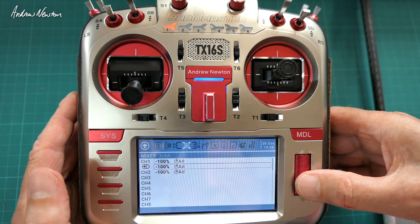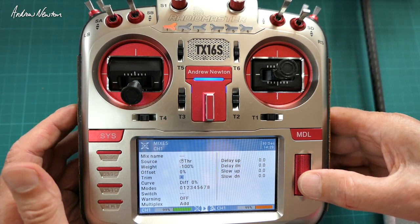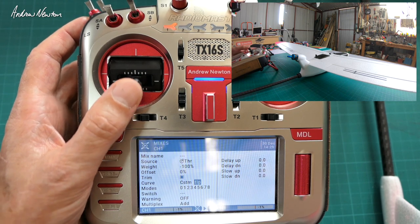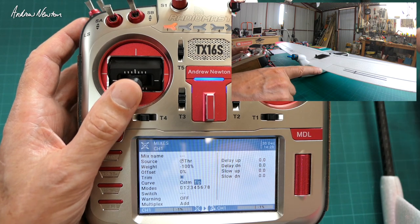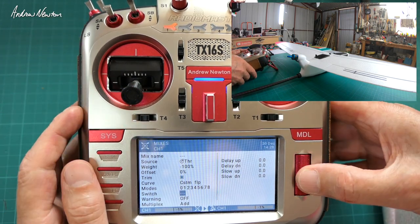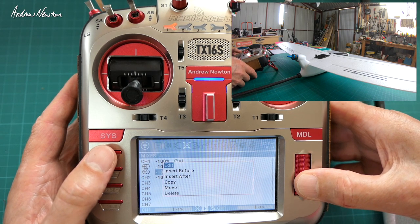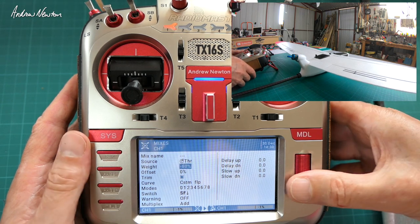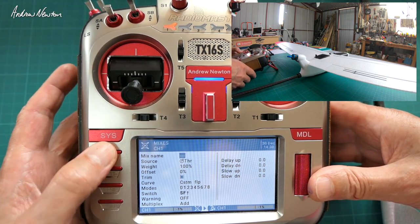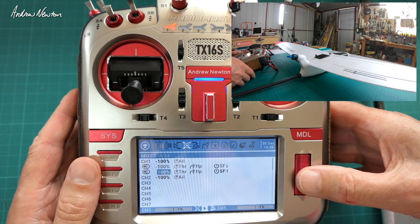So let's start again — give us a line to edit. Source again is the throttle. Now we go for the custom curve that we created — curve FLP. You can see I'm moving the throttle a little bit in that lower 25% but the flapper-on or spoiler-on isn't moving, so that's just a little safety feature in case you bump the throttle up a little bit. We want F switch forward for spoiler-ons. For the flapper-ons, just use a weight of 100% instead of negative 100% — you just have to play with these to get things working in the right direction — and switch in the back position. Flaps and spoilers with a little dead band at the bottom 25%. That's working well.